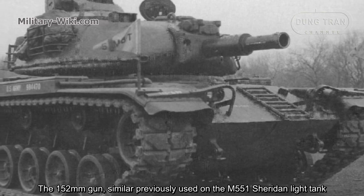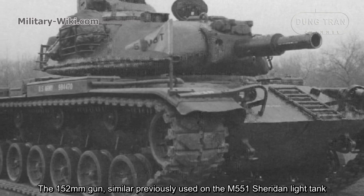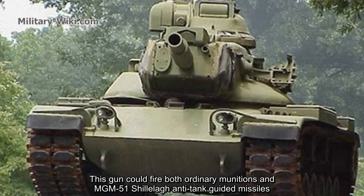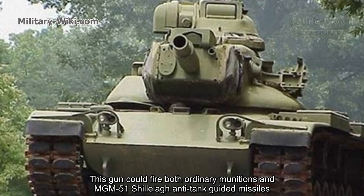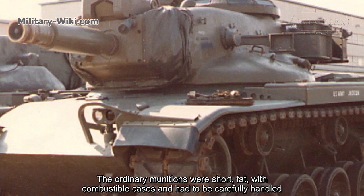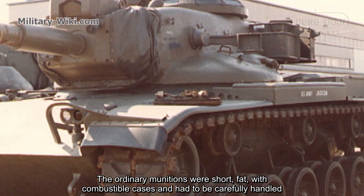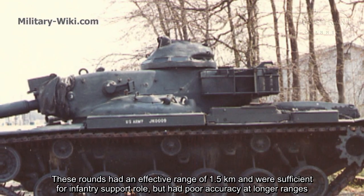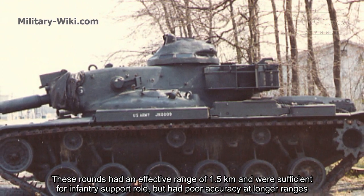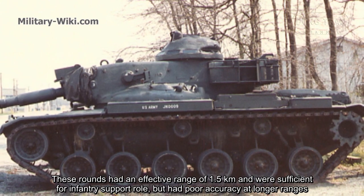The 152mm gun was similar to the one previously used on the M551 Sheridan light tank. This gun could fire both ordinary munitions and MGM-51 Shillelagh anti-tank guided missiles. The ordinary munitions used combustible cartridge cases and had to be carefully handled. These rounds had an effective range of 1.5 km and were sufficient for infantry support, but had poor accuracy at longer ranges.